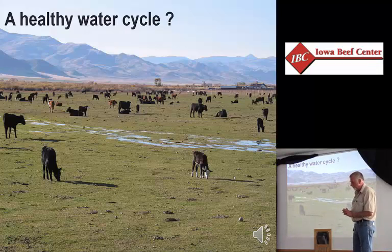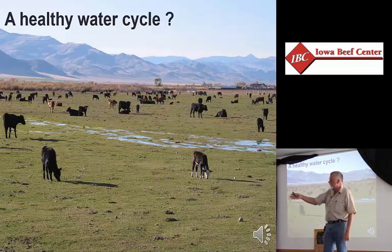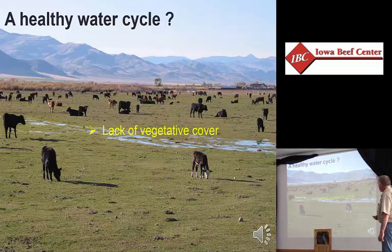How do you create a broken water cycle? Whether it's a pasture, a conventional tilled cornfield, or the hotel parking lot, it all comes from the same place: the lack of vegetative cover. Australia is one huge broken water cycle, and it comes from a lack of vegetative cover.